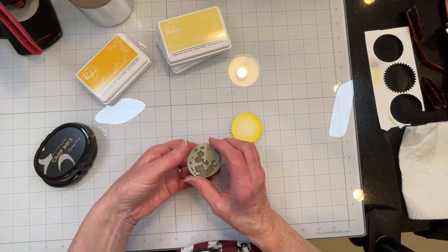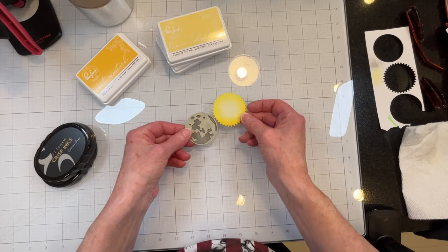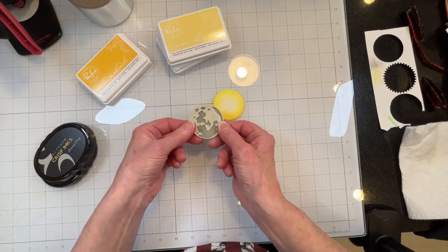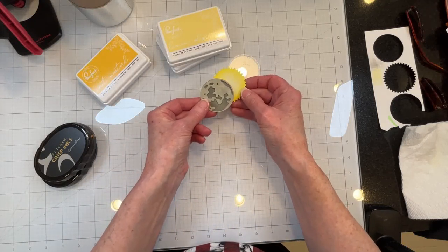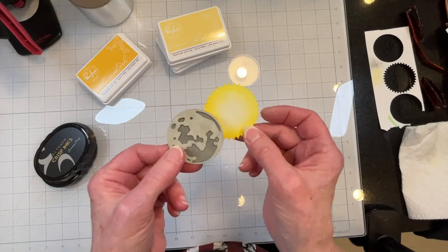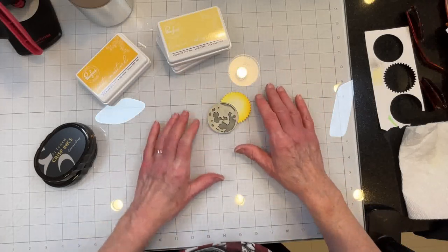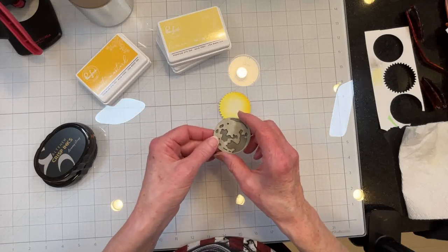These will be the base images. Because it is going to be an Eclipse card, the sun will be lower and the moon will be higher. I am going to position it not as the full Eclipse, otherwise I wouldn't need the sun really. I'll position it somewhere probably like that on a base. So I will go ahead and glue this, get my base and layers, and be right back.